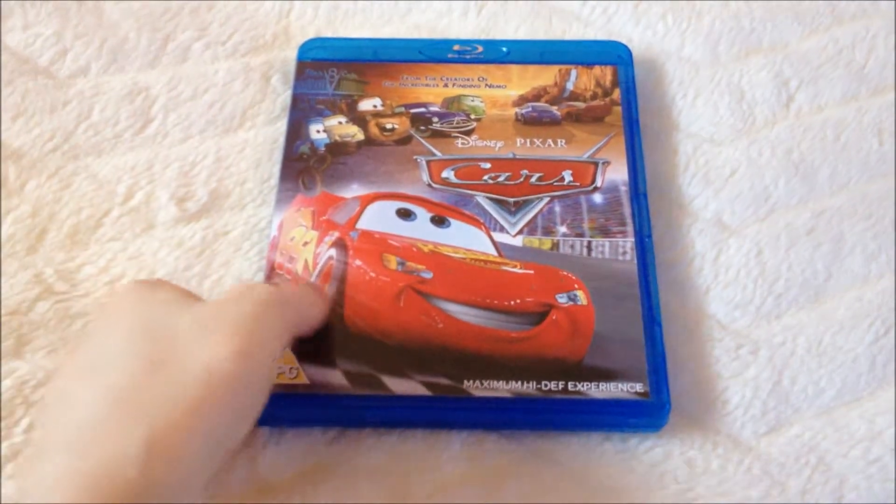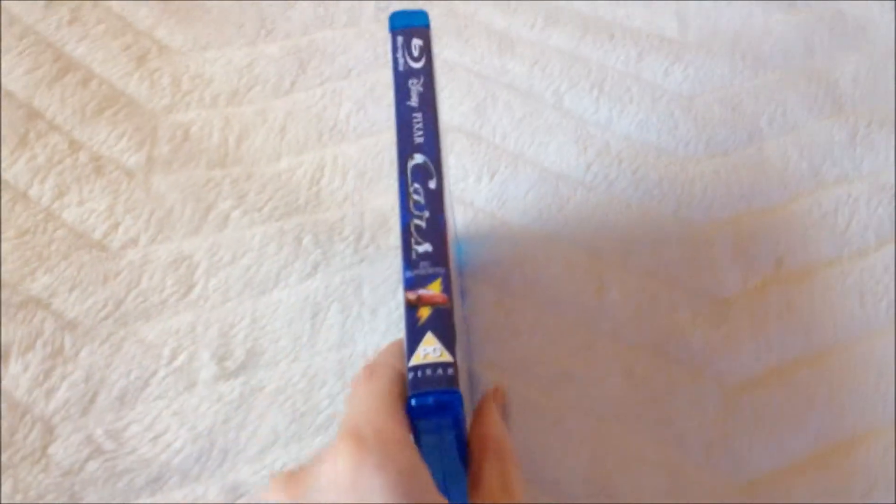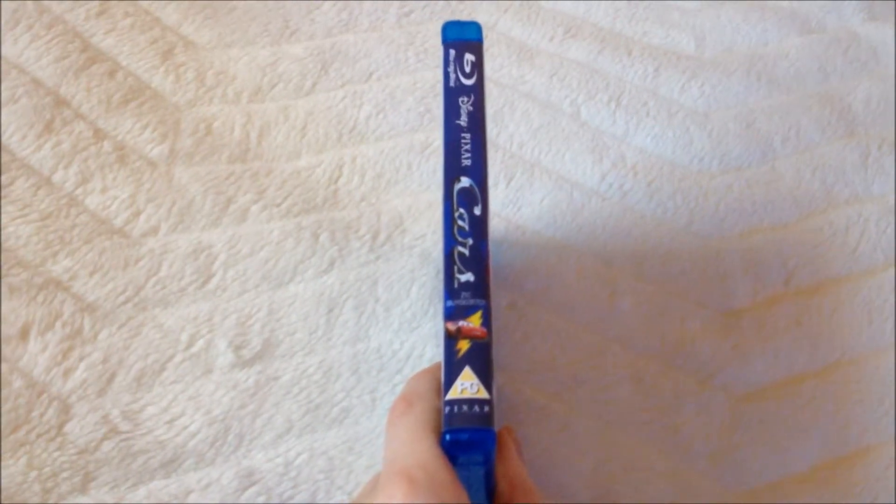That's the front. Let's take a look at the spine — you have a picture of McQueen.